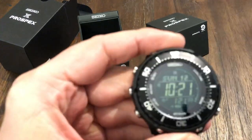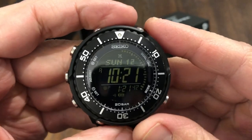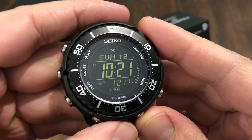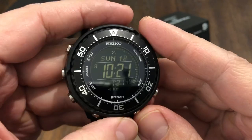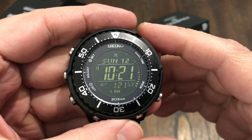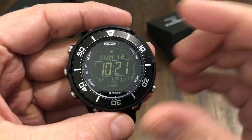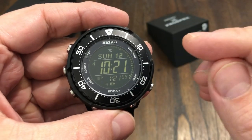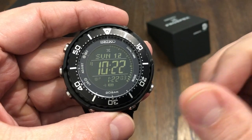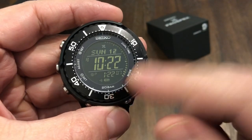I always like to make sure the glass is clear. So what we have here is a completely digital watch, which I like. I'm an automatic guy — I love automatic watches — but I've been getting more into digital watches lately. This one ticks all the boxes: chronograph, dive watch, alarms — it does it all. 200 meter water resistance.